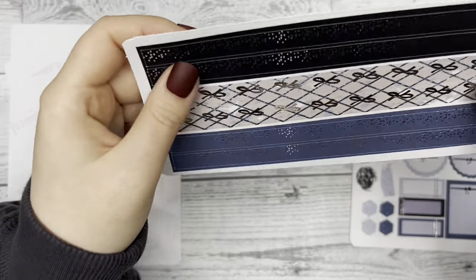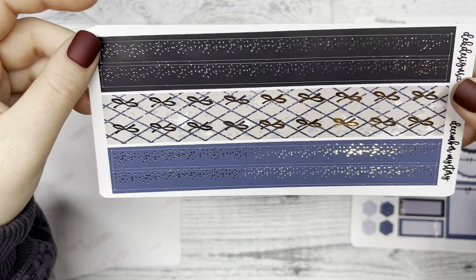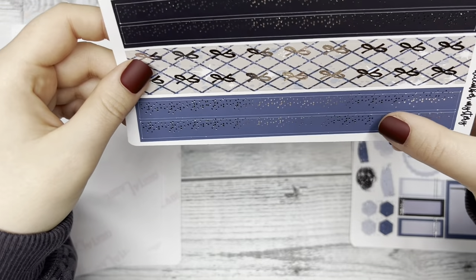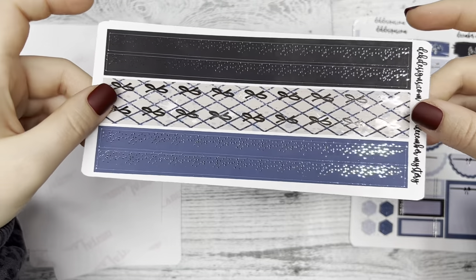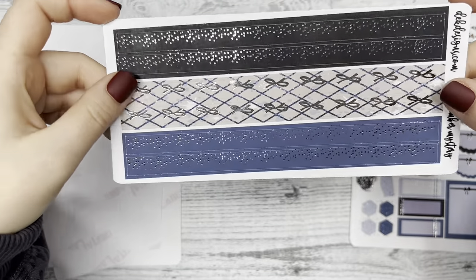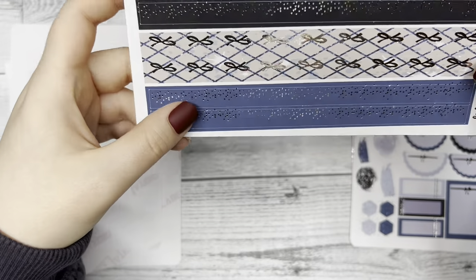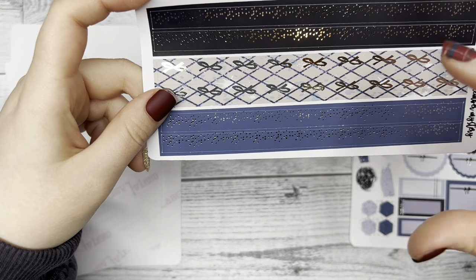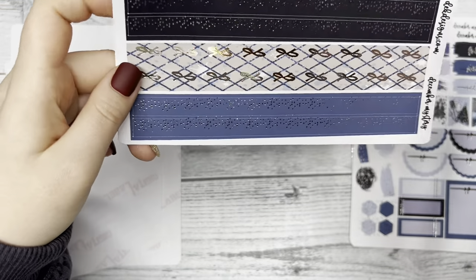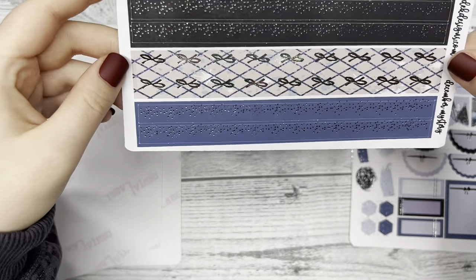And then we have another washi sheet. These are thinner strips that you can use. How do you use your washi? Maybe comment below — what's your favorite placement with the washi? Just for fun, not for the giveaway, but I'm just curious to see what you guys have to say.